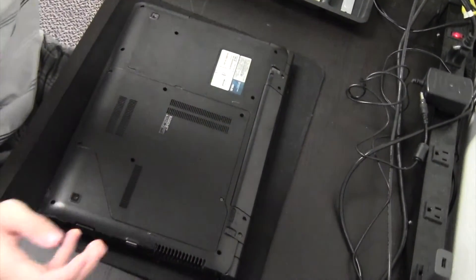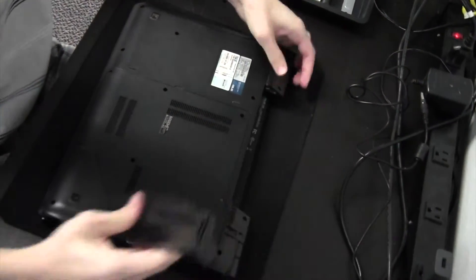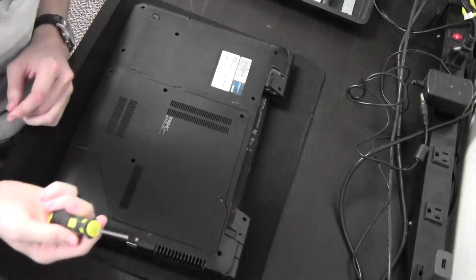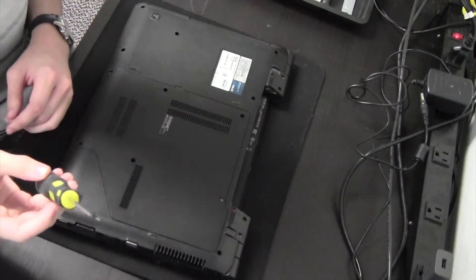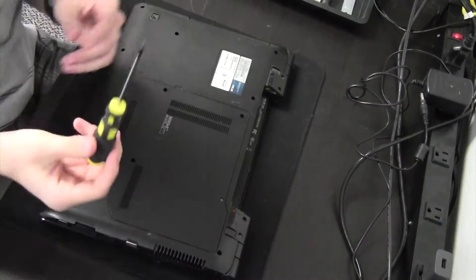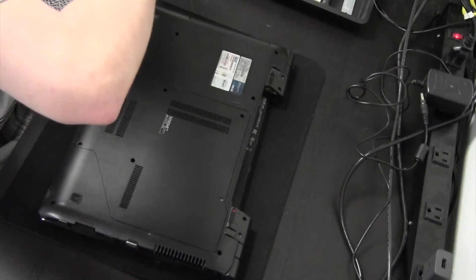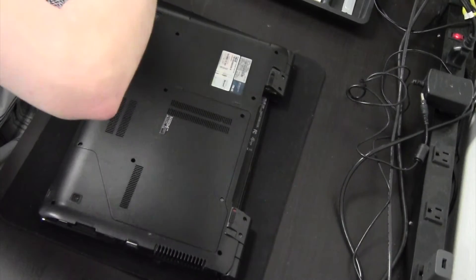So first things first, you remove the battery. And for this disassembly, I think the only thing we're going to need here is a Phillips head screwdriver. I have my trusty magnetic head here, and we'll just remove these case screws.